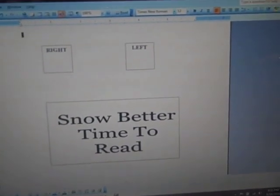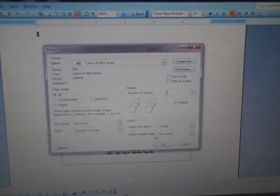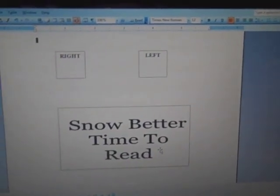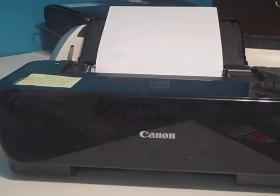Once I get that situated, I just print this on a regular 8.5 by 11 sheet of paper. Once this is finished we'll move to the next step.